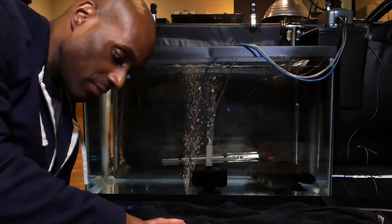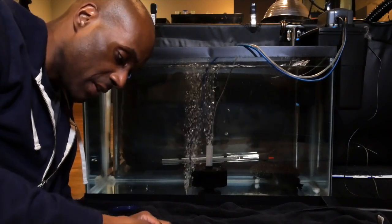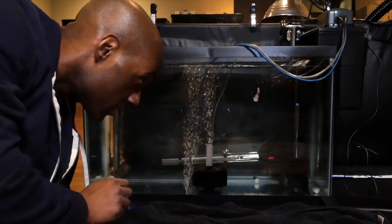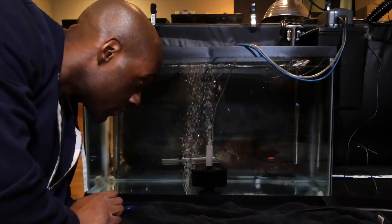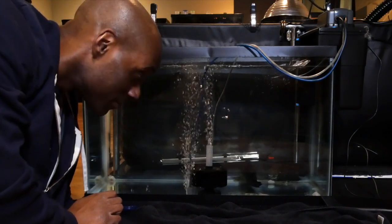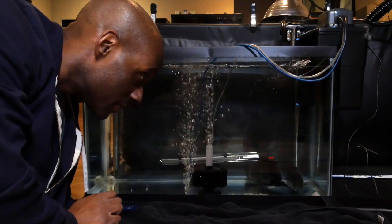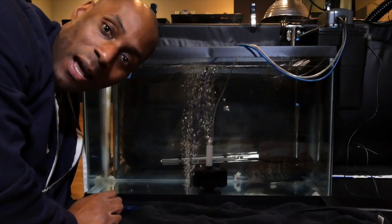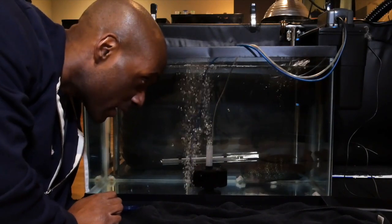Bonnie's in the corner. Let's take another small piece here, take it apart. Let's see if they eat. He eats again — he's eating, he's eating, he's eating. I'm not certain what it actually is, because the first time I probably had tilapia.